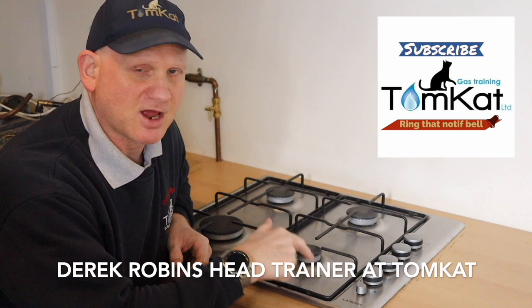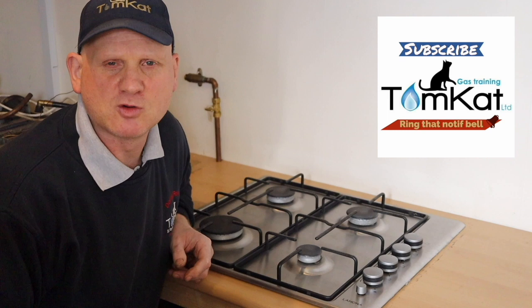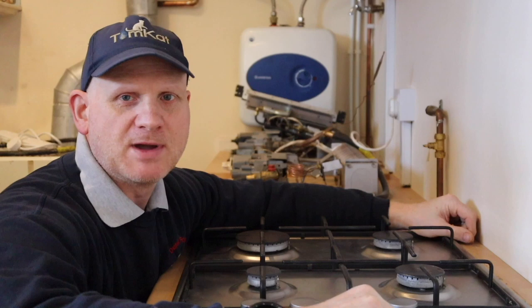Have you ever wondered what's inside a hob? My name is Derek Robbins from Tomcat Gas Training, and if you stick around, that's exactly what you're going to find out. What is inside a hob? The first thing we're going to do is take a hob apart. Let's get on with it.